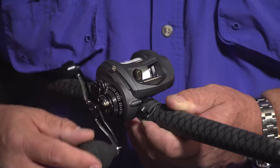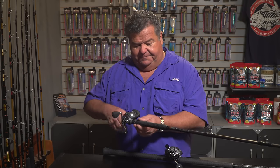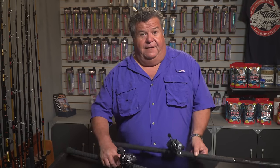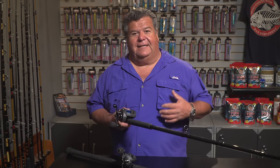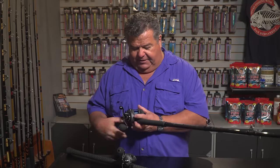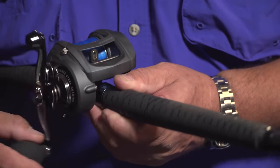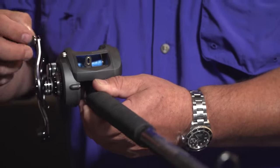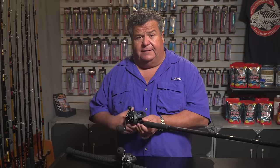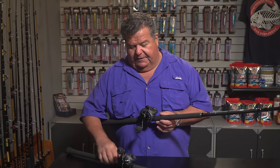The reels I'm gonna be using are these — these are the Komodo reels made by Akuma. They make three different sizes; I'm taking the two largest ones with me. This is the middle size reel and this is the big one. What I like about this is it's a nice strong reel — it's got the level wind feature that I like when I'm working a bucktail down on the bottom for lingcod and yellowtail. I also like the power handle on it.